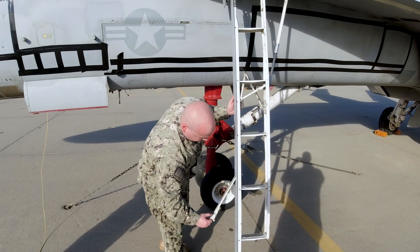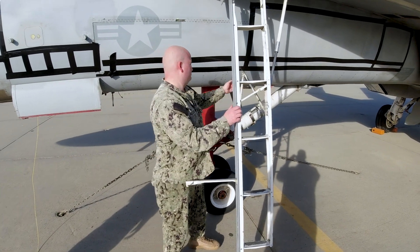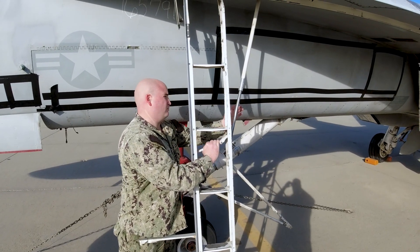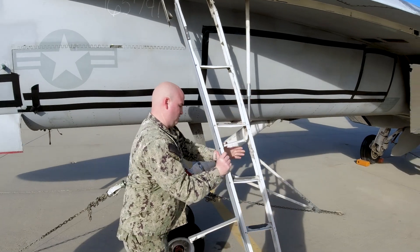Now for stowing the boarding ladder — this is where we get most of our ladder damage. All of the locking mechanisms that we locked initially will be unlocked in the reverse order: the side brace, the cross brace, and lastly the ladder drag brace. As previously mentioned, our stow assist handle is spring-loaded — use this feature to your advantage. With little effort, it will snap into place, locking the ladder into the well.